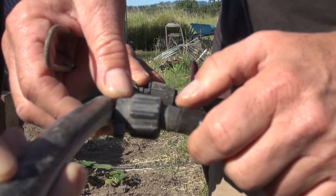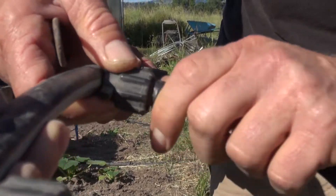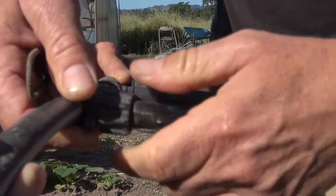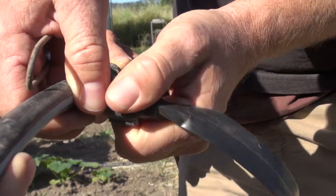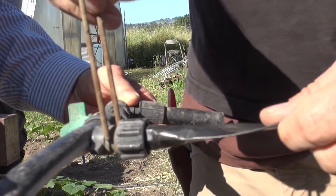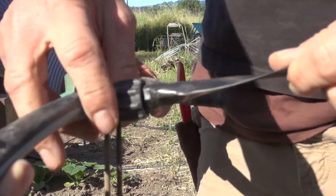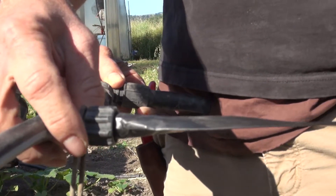...slide it over the barb connector. We want to make sure that the end of the tape is just past the barb — further is better. Then we tighten this screw up here until it's nice and snug. It's good to always pull on it to make sure it's snug. Then we slide one of these jute stakes over that and put it into the soil, so you can pull on the drip tape and straighten it out from the end of the row.